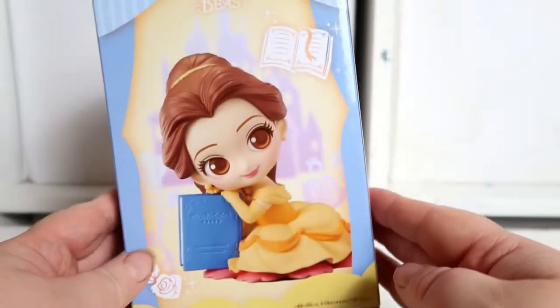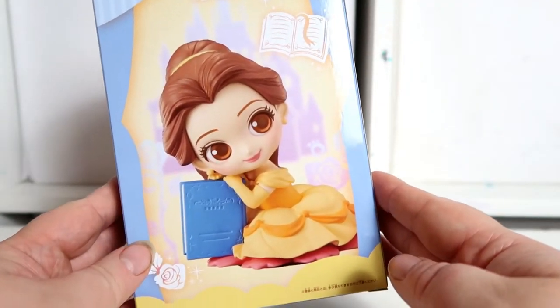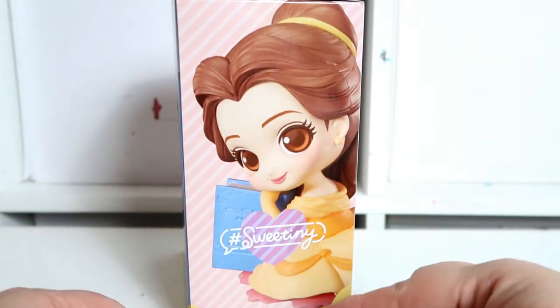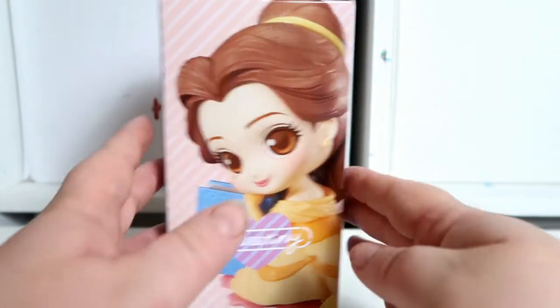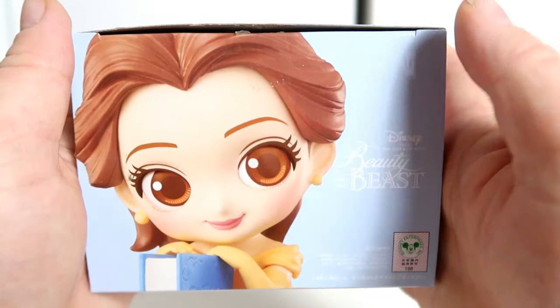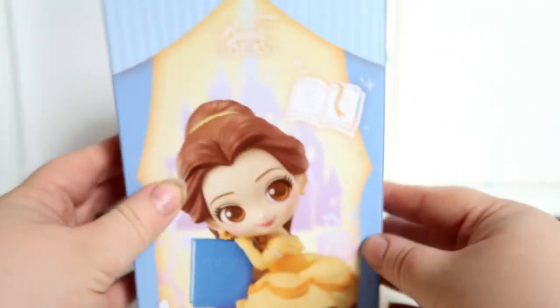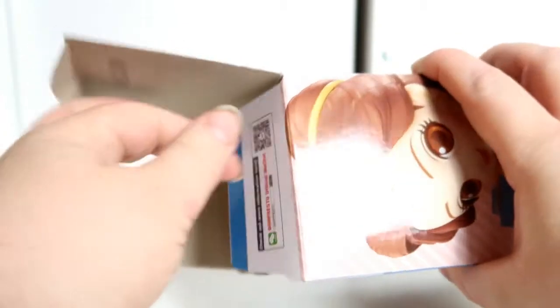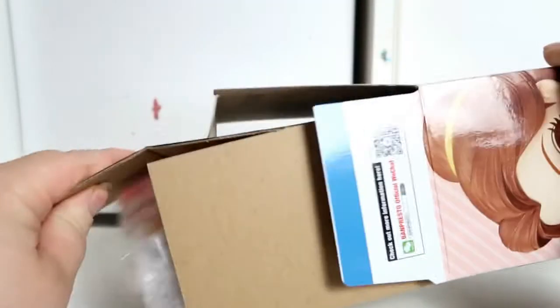On this side of the box it gives you a picture of the figure, and on the other side a different angle. On the top of the box there's a close-up of her face which is absolutely gorgeous. I've already cut the sellotape so let's get her open.